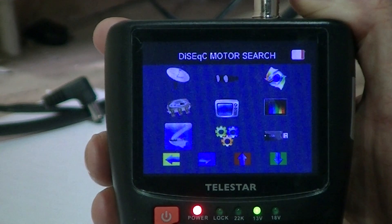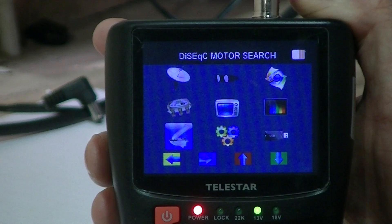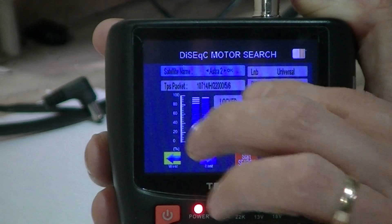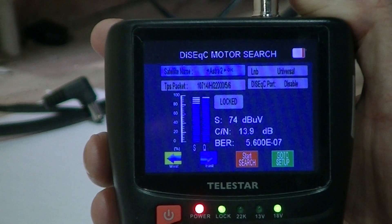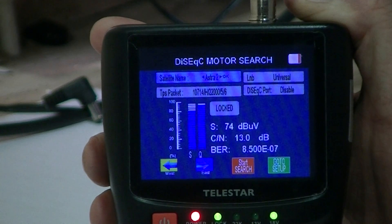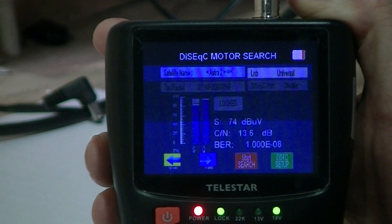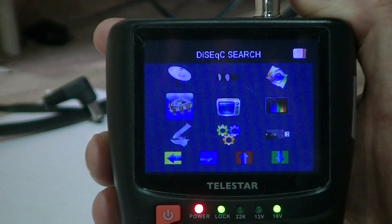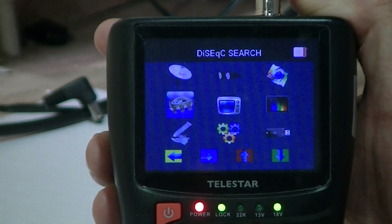I'll just exit out of there. The other feature is if we're doing a motorized search — the setup and all the rest of it — we can check the various things. It's not really a feature I overuse myself, but some guys who are more into that element would find it quite good. So that's it — a quick overview of the DiSEqC motor search and also the DiSEqC search available on the Telestar SAT Plus meter.